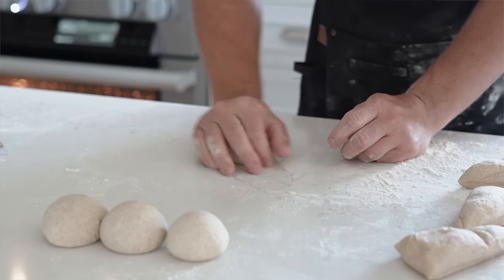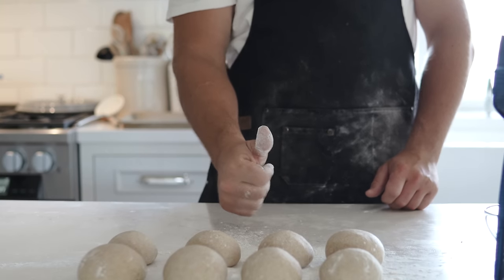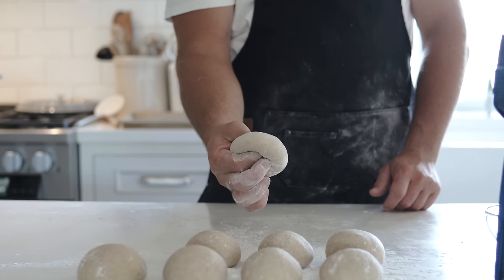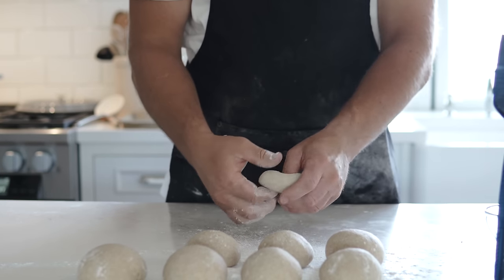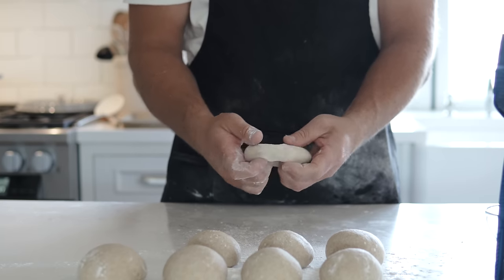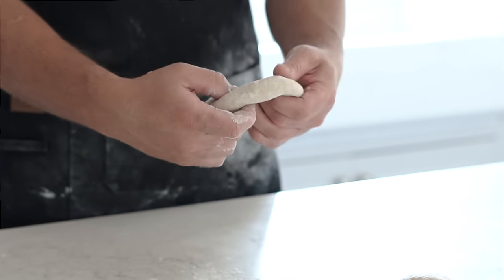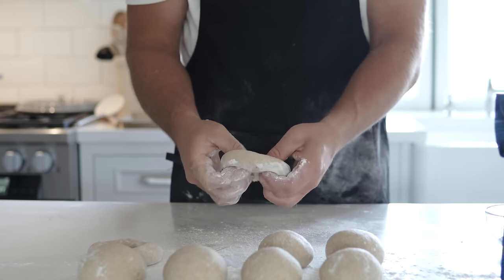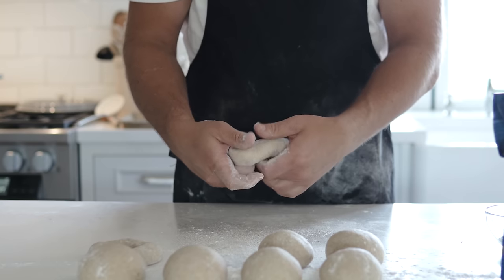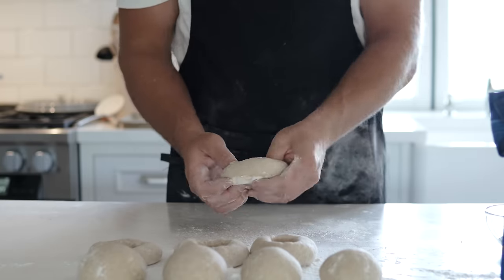Make sure the bottom of each ball is tight and rolled up, because it can come apart during cooking. To form the hole, take your pointer finger and thumb, pinch together, and push the hole through the center of the bagel bun. Use a little flour so your fingers don't stick, then slowly stretch out the dough — the hole diameter needs to be quite a bit bigger than you think, about the size of a golf ball, since they shrink when cooking. Gently work it around your finger and make sure all the sides are even.